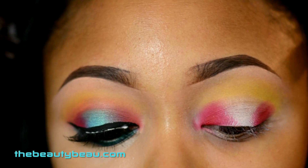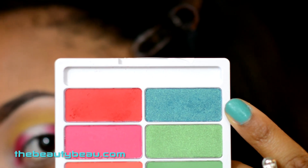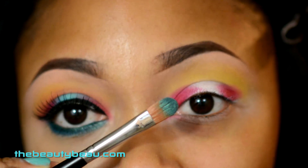In the center of the lid I'm taking the teal in the palette — the shimmery one right here. It matches my nail perfectly almost. I'm taking the Sedona Lace EB11 brush.